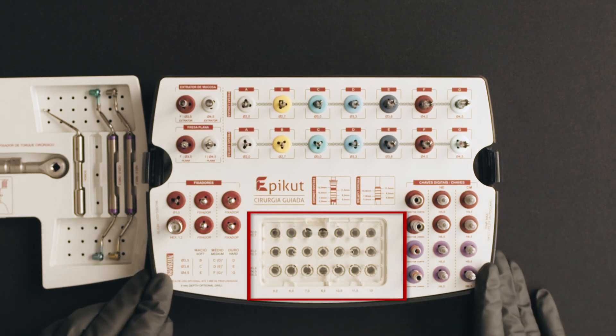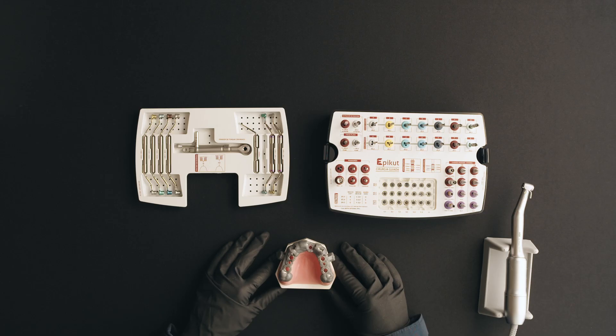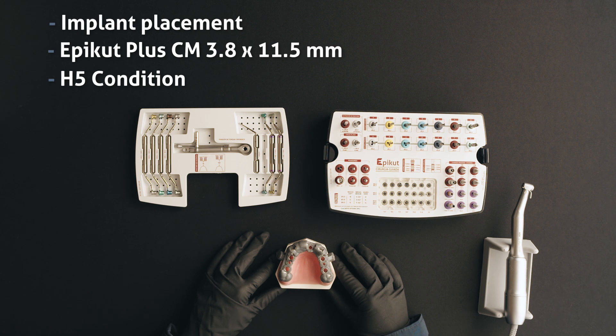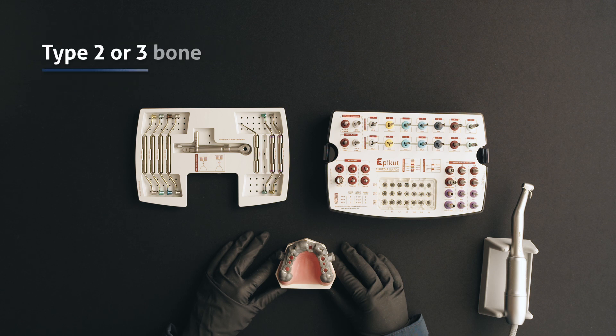The Epcot line provides a specific drilling sequence for each bone density, increasing clinical versatility. We will perform the drilling sequence of the Epcot Plus implant, Morse taper platform, 3.8 millimeters diameter and 11.5 millimeters length, in a simulation of medium bone type, also known as bone type 2 or 3.